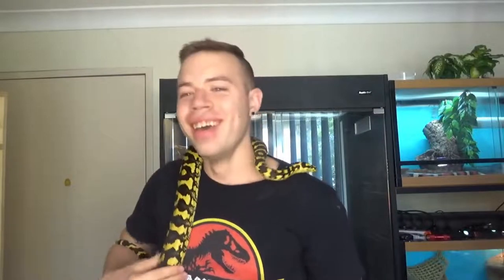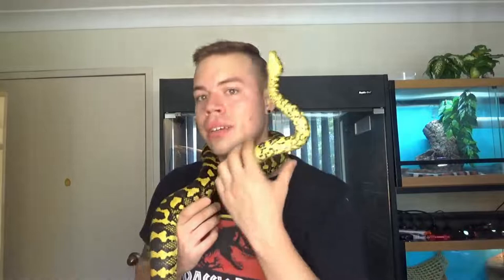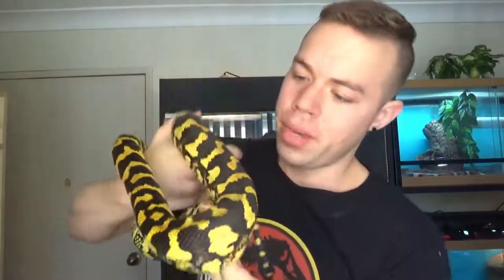She has bitten me a couple of times when I first got her — I think it's just because she was stressed out from being moved around. But look at the colours. She's got beautiful colours — she's actually much nicer even than my male, and that's saying something. If you look closely, she's pretty much yellow on black. There's no brown pigment — well, there is, but it's extremely subtle, you can barely see it. It's pretty much black colouring with really bold yellow bands.